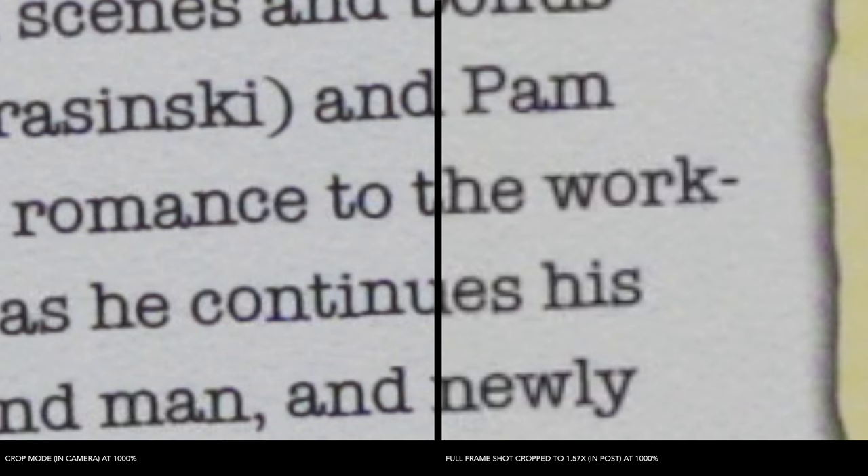Let's go to 1,000% now. At 1,000%, it's tougher to tell because both are now starting to get a little bit blurry. But if you look at the one on the right, it's more blurry than the one on the left. The one on the left is the crop camera; the other one on the right is the full-frame crop in post. So at 1,000%, again, the in-camera crop is a little bit better.